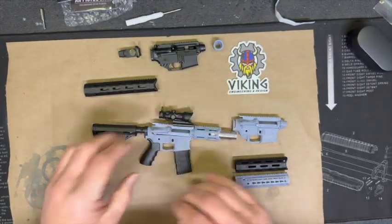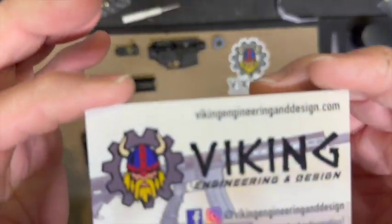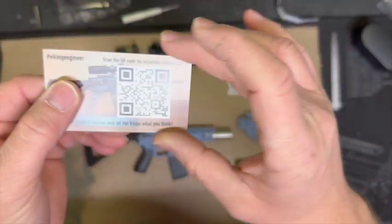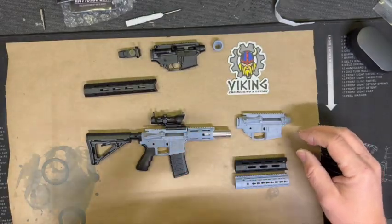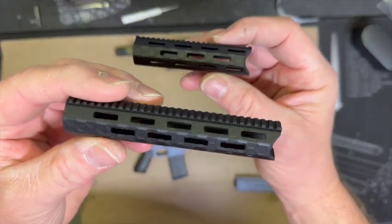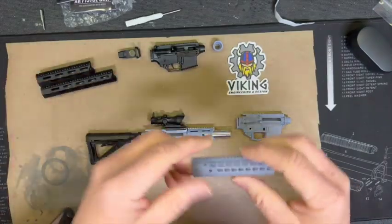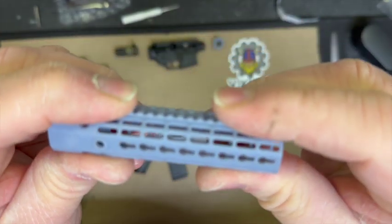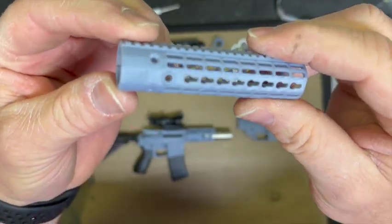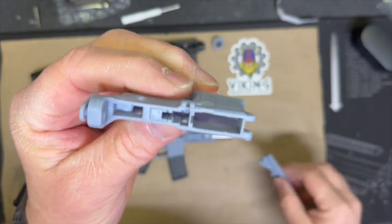In case you're wondering, you can go to vikingengineeringanddesign.com to get his stuff. You can also chat with him in the Goat Guns Addicts group. There are a bunch of different kinds of handguards you can get which are really great. These things are amazing and they're not super brittle like you'd expect from the 3D world. They're not metal so you could physically break it, but check the detail in there - it's impressive.